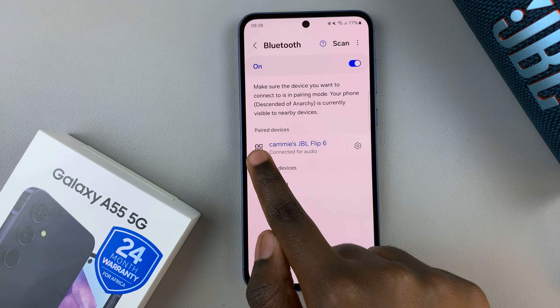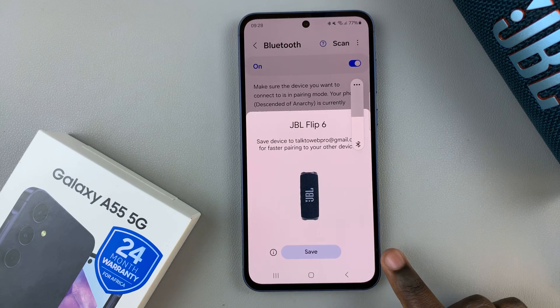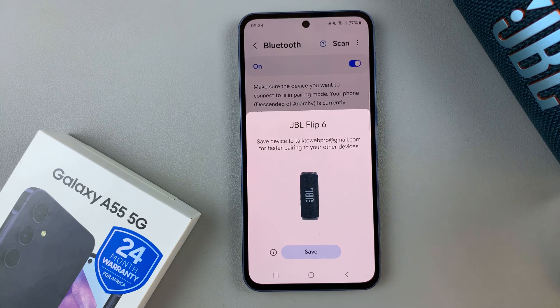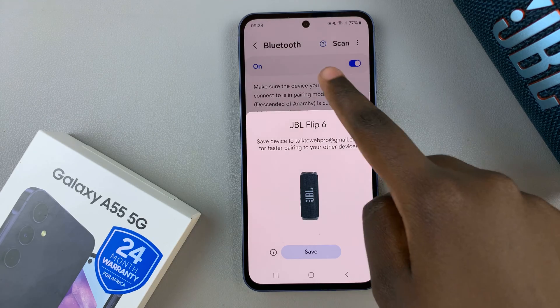Underneath Paired Devices, you should see your Bluetooth speaker. You can choose to save your device to your account so that whenever it picks it up in the area, it will connect automatically — or you can just choose to do that later.